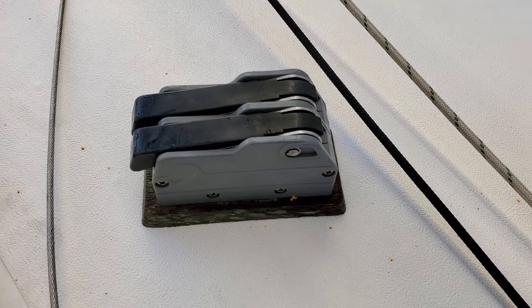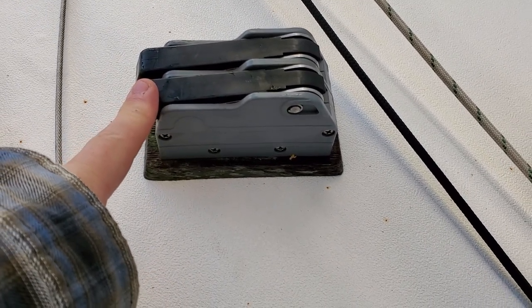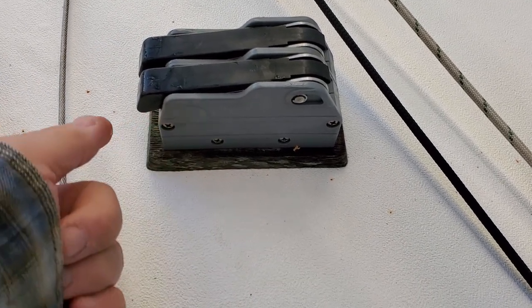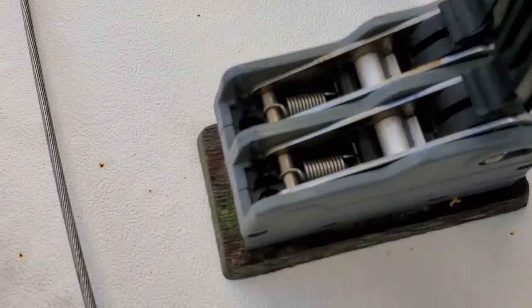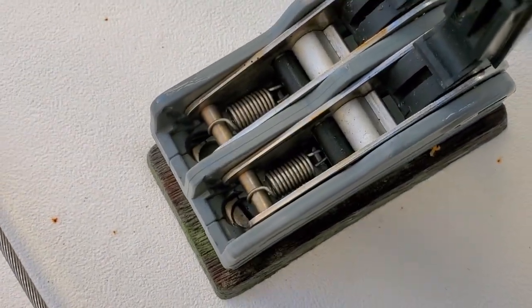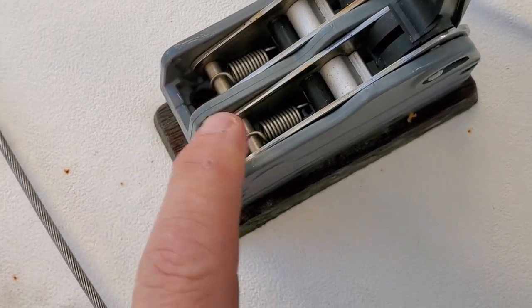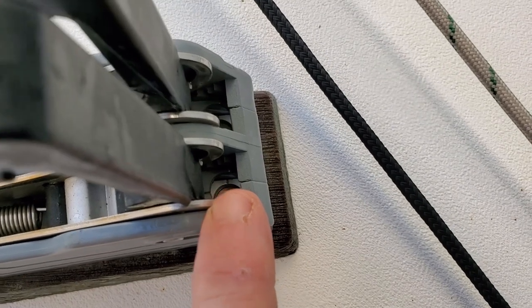My plan is to take this jamming block off the deck, but it looks like there are four screws. There's going to be one there, one there, and then there's two in the back here.